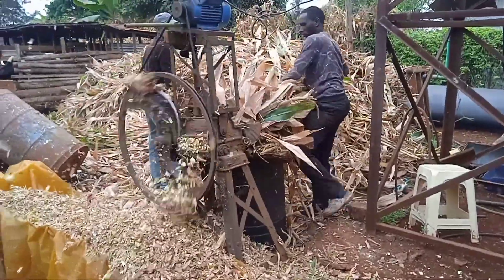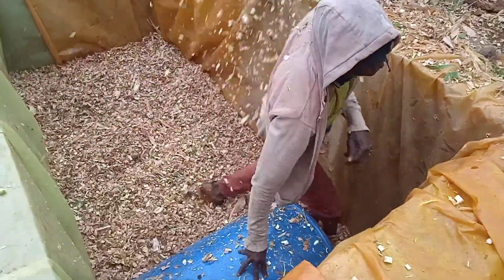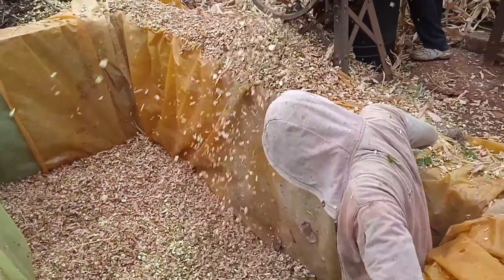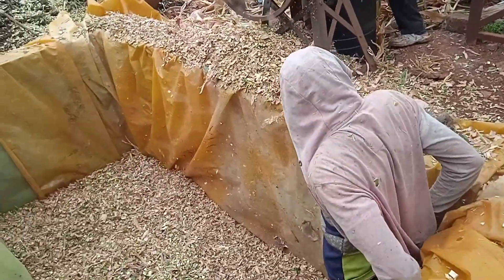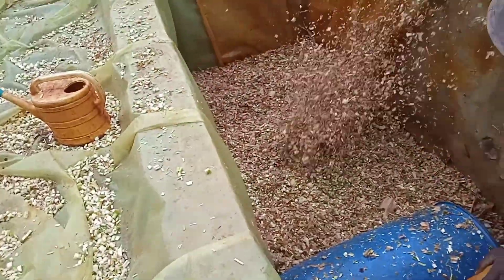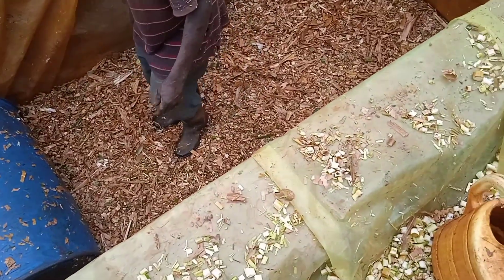Once you've diluted the solution, sprinkle it over the choppings. After adding the livestock microbes, the maize jam, and the choppings and mixing thoroughly, what is left is to ensure you compact it well. Then repeat the whole cycle until your pit is completely filled, making sure it is always well compacted.